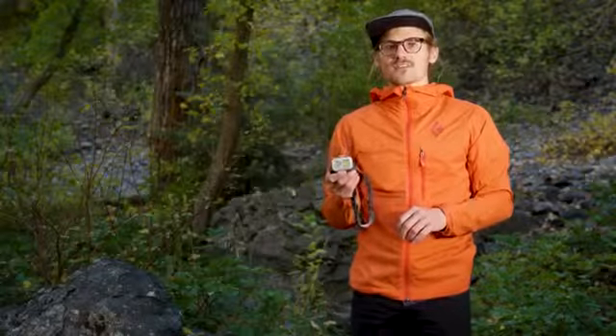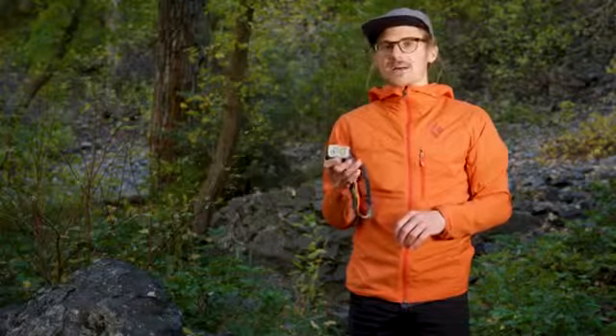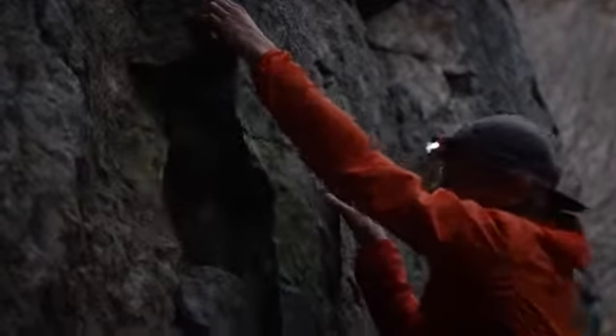This is the Black Diamond Revolt headlamp. This fully featured waterproof 300 lumen rechargeable light runs on a hybrid battery system. This battery system allows you to recharge via the USB port or insert three AAA standard batteries for those very long Alpine missions.